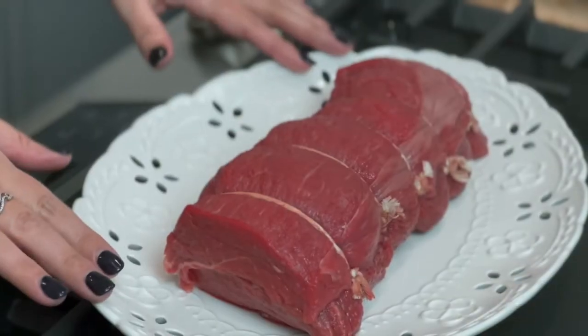Hi everybody, and welcome to my kitchen. I'm Katie with John Henrys, and today I'm here to talk to you about tips and tricks for preparing the perfect beef tenderloin for your holiday gathering.